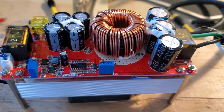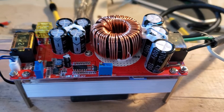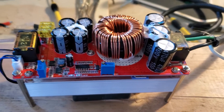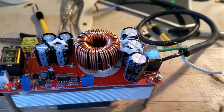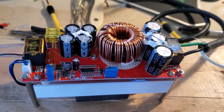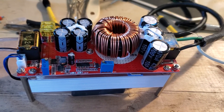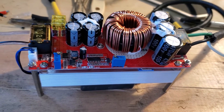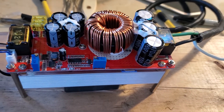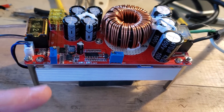Hey guys, this is a quick video about how to use a DC-to-DC boost converter as an MPPT solar charge controller. This is the DC-DC converter — it's about $40 Canadian and you can get it on Amazon.